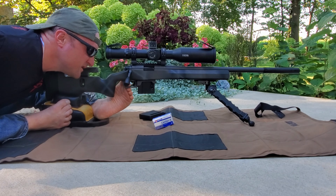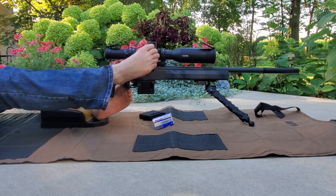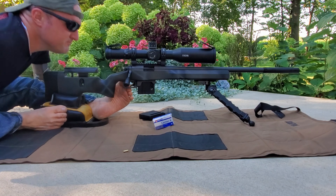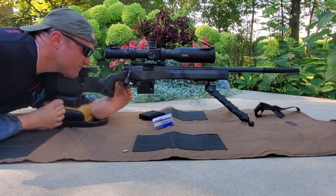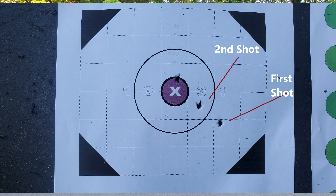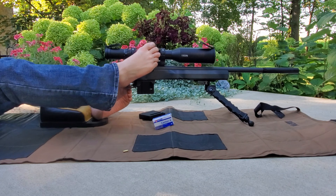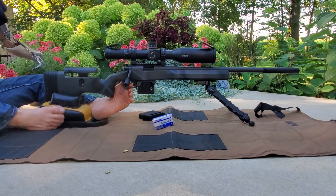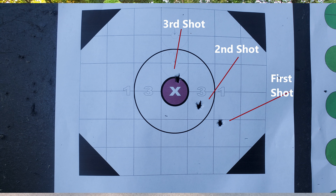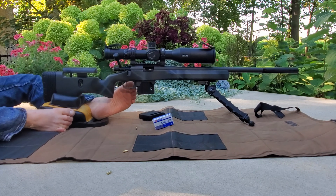It came about a mil right, and quarter to half a mil just to the left and a little bit up. After the adjustment, it came about a mil right — and we'll move over to the Know Your Limits rack.